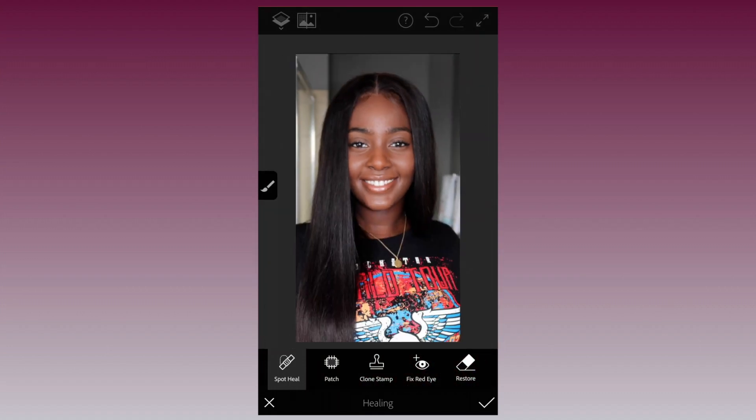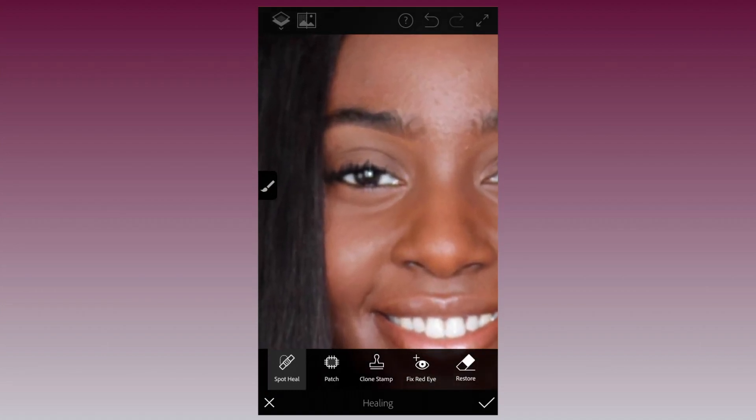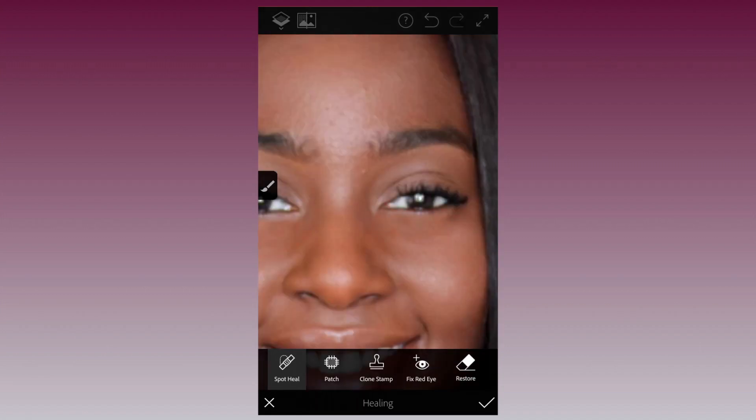Now let's move below the eyes. Take Spot Heal once again and tap below your eyes until you get a smooth surface.